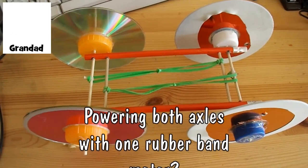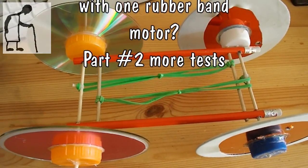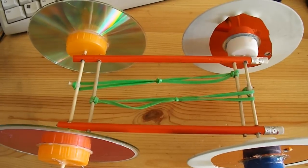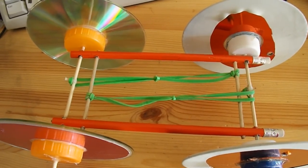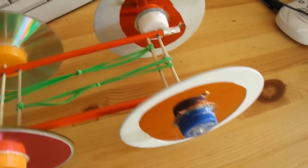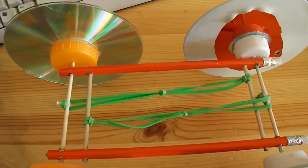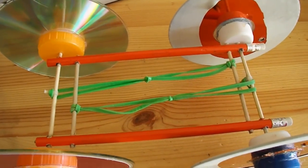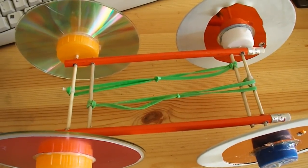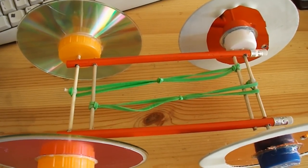Hi guys, I've just run several tests using this car in various configurations: single rubber band running both front and back axle, single rubber band just the back axle, single rubber band just the front axle, rubber tyres on the wheels to see if that improves things, and double rubber bands — one for the front and one for the back. I would say the results are pretty inconclusive other than we certainly get much more grip if we drive both front and back axle at the same time.